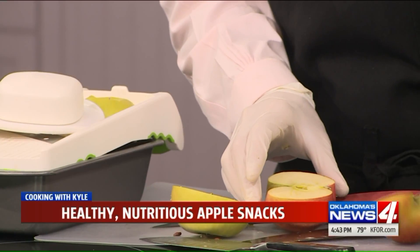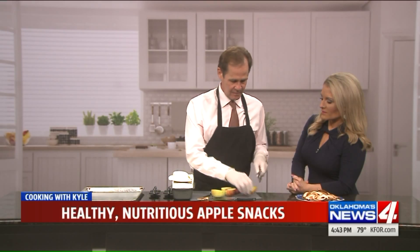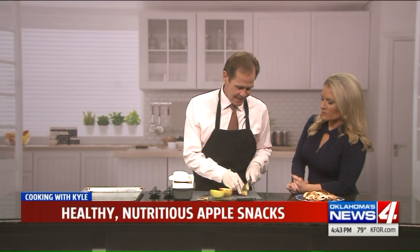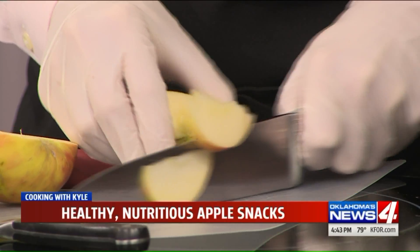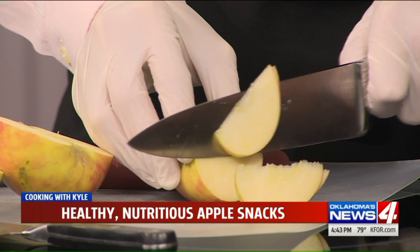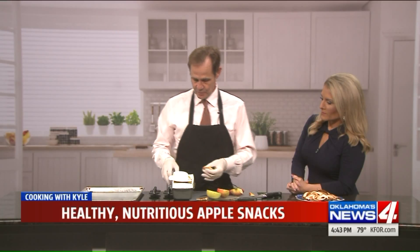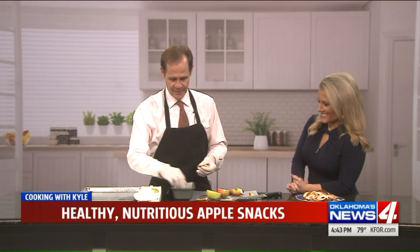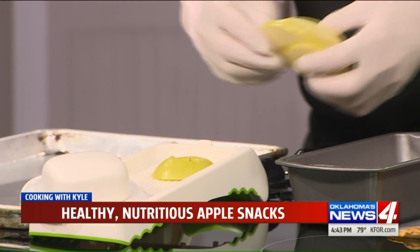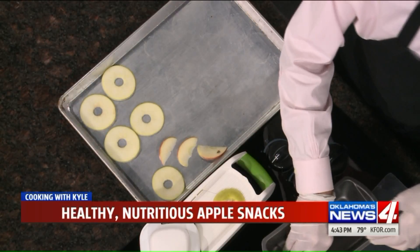Let's say for the sake of argument you do not want the nifty rings that the kids can put on their fingers — that's cute. Fine. You can just use a knife and cut super thin slices. Preheat the oven to 275 degrees, then take your slices and put them on a sheet. We're going to put these in the oven at 275 degrees for about 30 minutes.